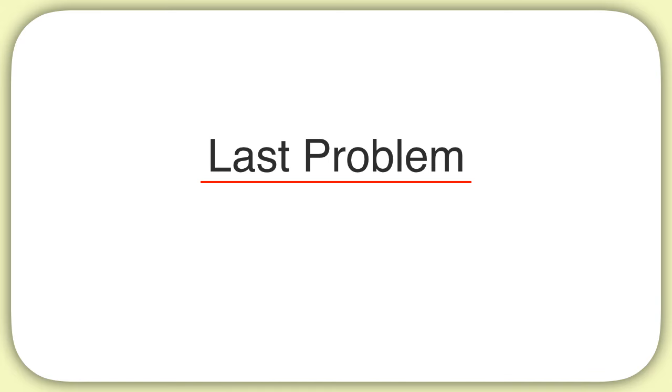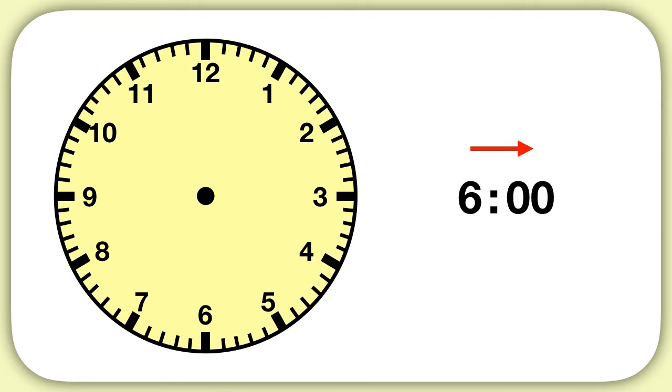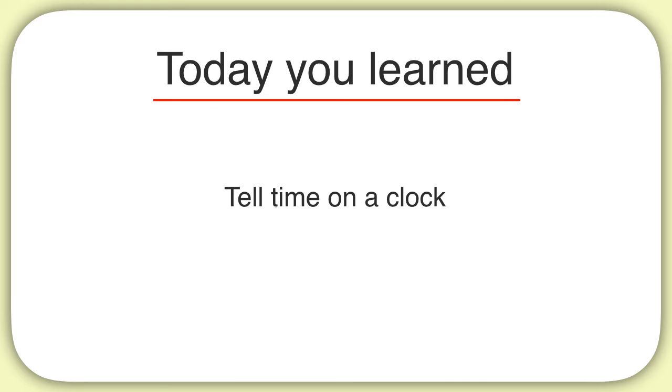Now here's your last problem for this video. How do we show six on a clock? Well, first we're going to place our hour hand, pointing at the six to show six hours. Then we have to place our minute hand. We have zero minutes, and remember that zero minutes we show with our minute hand pointing towards the twelve. This is how you show six on a clock. Today you learned how to tell time on a clock.